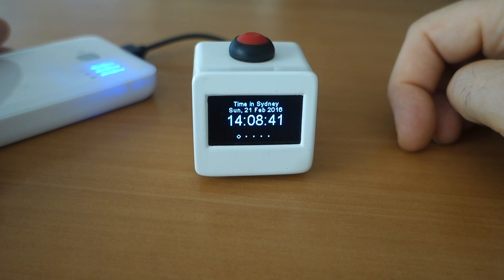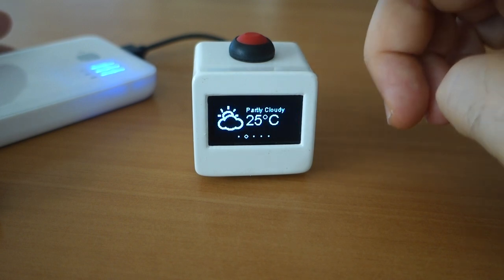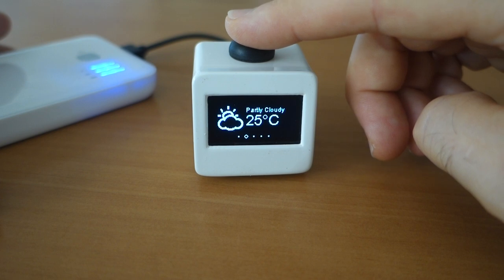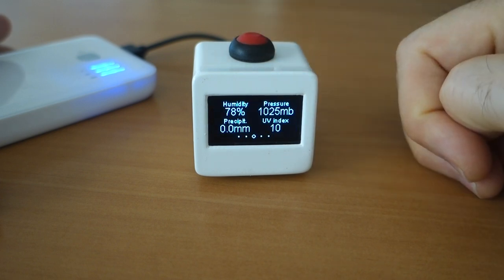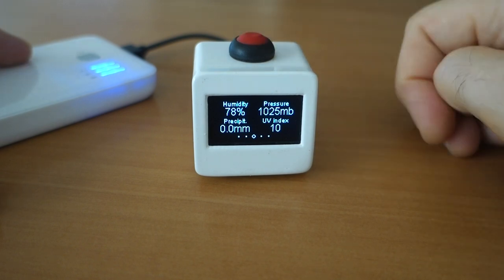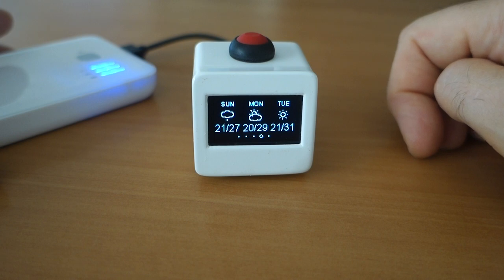It's just after two o'clock in the afternoon here. So there you have it — a weather station which can toggle between two different locations. The button on the top is a reset button. The device will actually go to sleep after about ten minutes, and pressing the button will wake it up again. I hope you like it and I hope you're enthused to make one yourself. Bye!